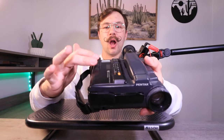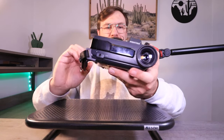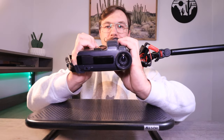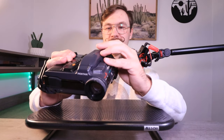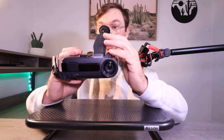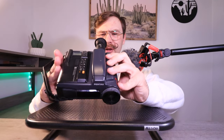I wonder if Sony made their own model of this and Pentax just used the body and slapped their logo on it. It's more of a left-handed camera — most cameras you hold through the hand strap with your right hand and the zoom rocker is up on top. But this one you have to hold two-handed like binoculars, with the zoom rocker there for your left hand, so I assume you'd use it with your left eye. Like I said, I can't find any information on it, so I'd love to hear from you guys if you know anything.